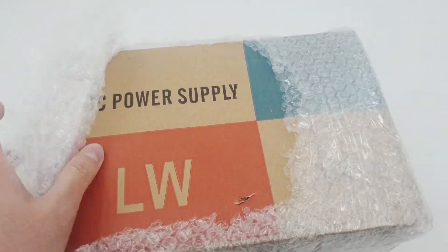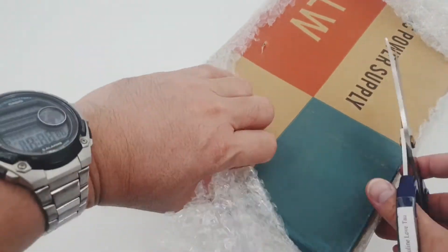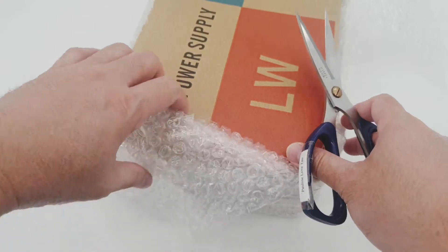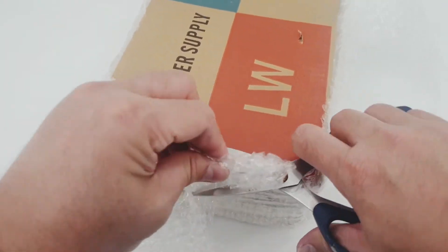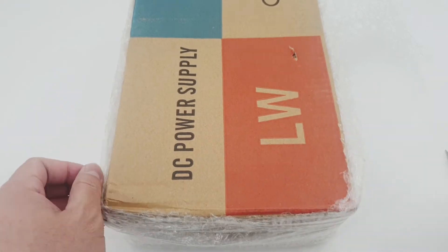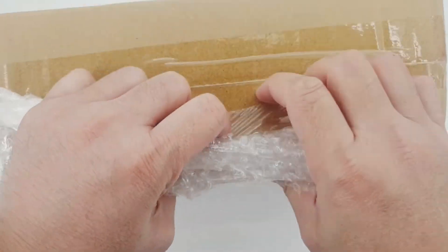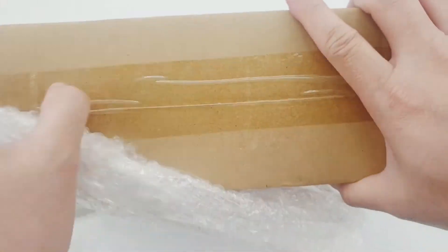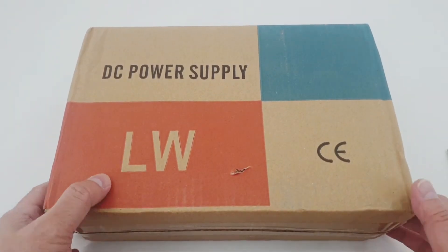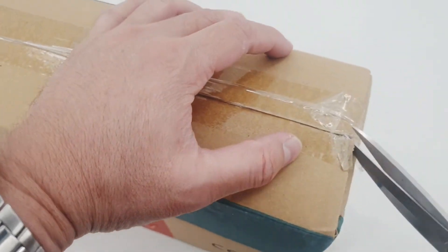Somehow opening a box is a little bit satisfying. It reminds me of when I was very young and was opening presents given by my relatives. But those gifts were not wrapped in bubble wrap. Let's see — oh, nice box. Let's open this box again; I hope there was no damage.